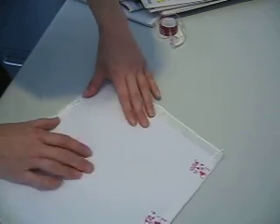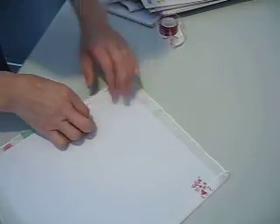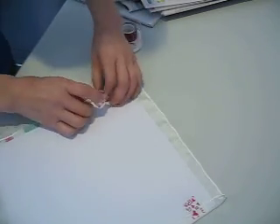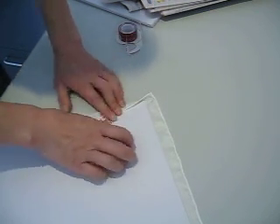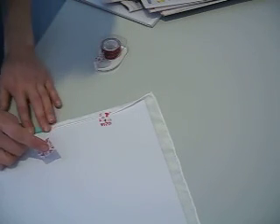Here, in the middle of this. Stretch more. Get your tape ready. Stretch it. Can you see it here? Stretch it.